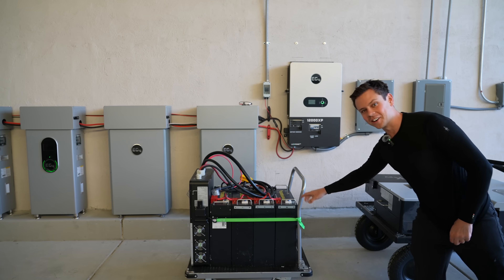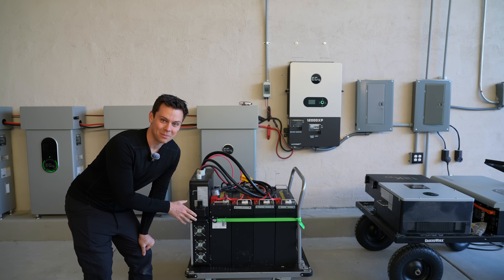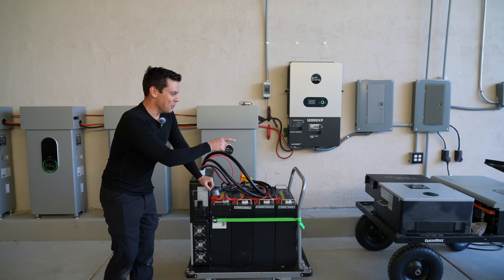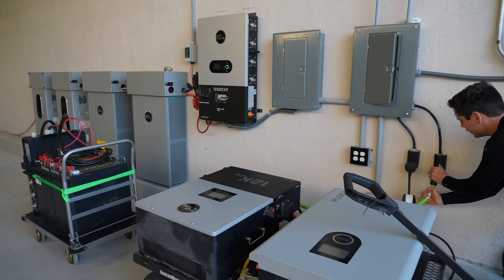Version 4 is so much harder to move — these little wheels are tough. But version 5 is so much better. To charge this thing I take the NEMA 14-50 and plug it in.